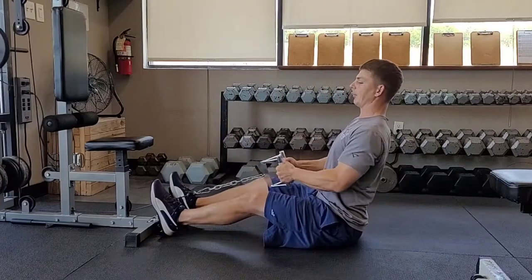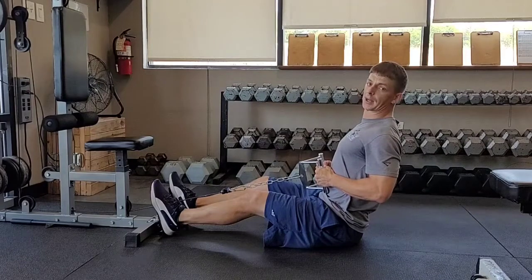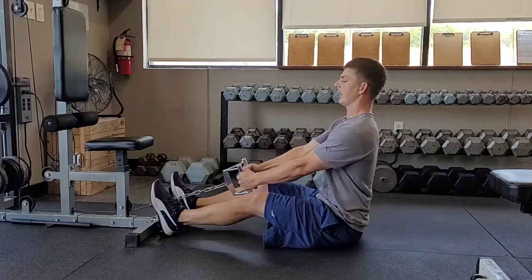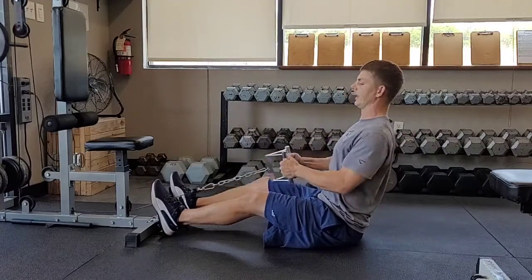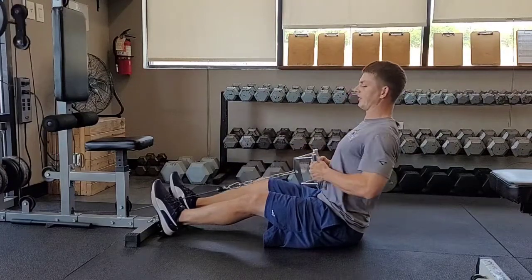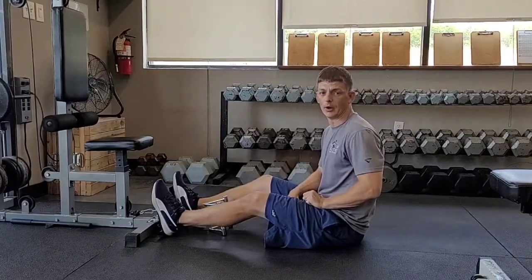I'm going to lean back and pull those handles straight to my stomach, right to the bottom of my rib cage, and then back out — pulling my elbows back, squeezing my back right here. I'm going to go through my motion, breathing, inhaling and exhaling with every single rep. And that is a cable seated low row.